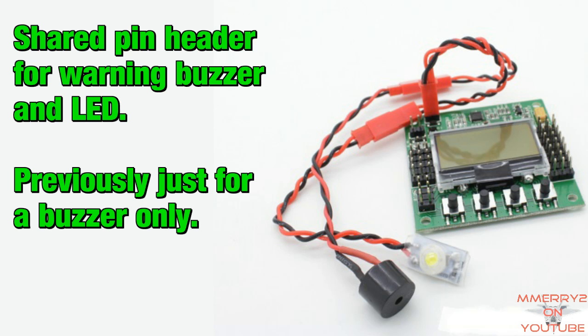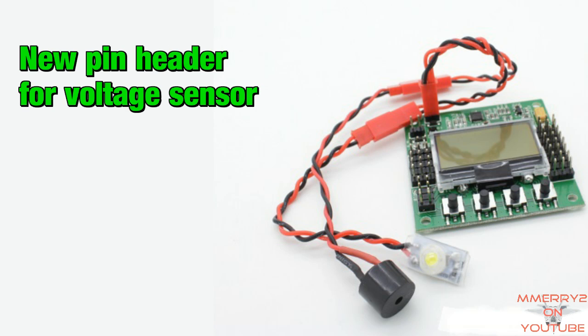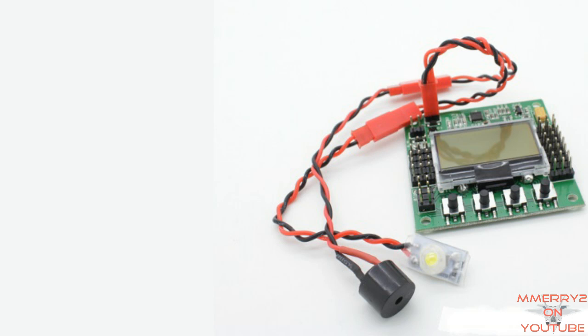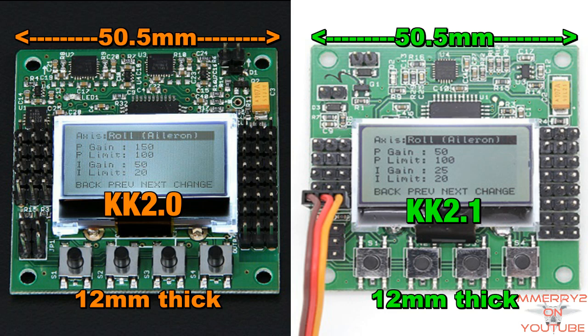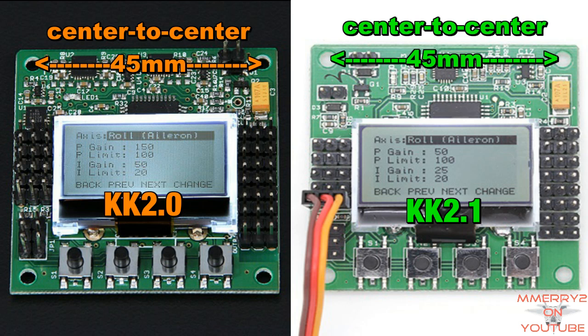Combined with the voltage sensor, this allows the board to know your battery voltage and give you an audible and visual warning when your battery voltage gets too low. Let's take a closer look at the board layout. It still appears to be the same size, which is 50.5mm squared by 12mm thick. The distance between the holes on the length and width of 45mm appears to be the same.